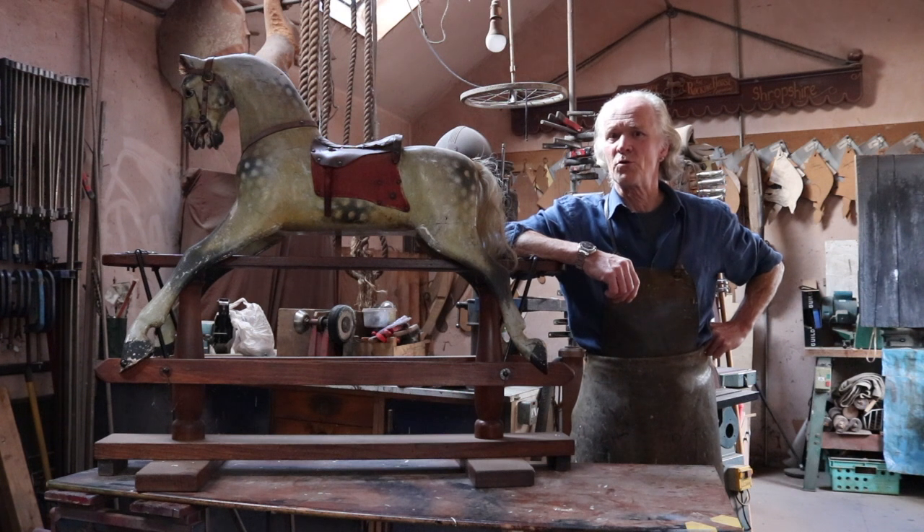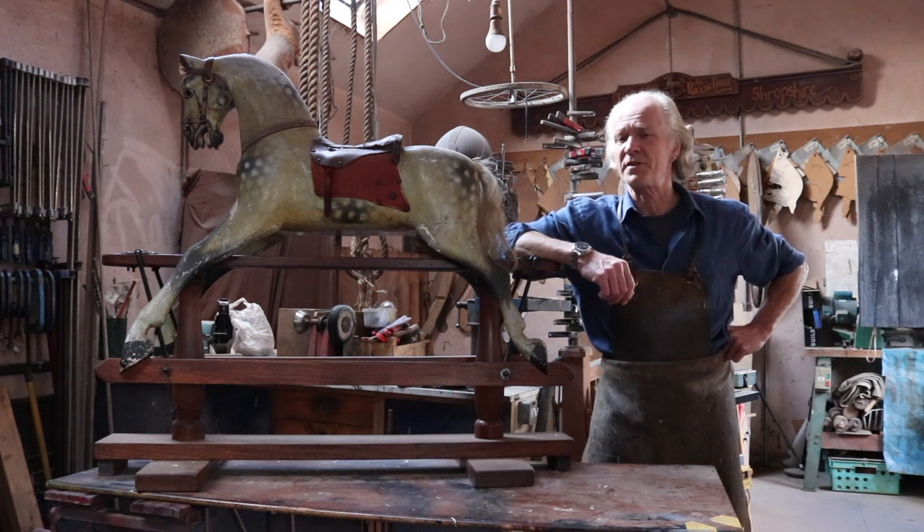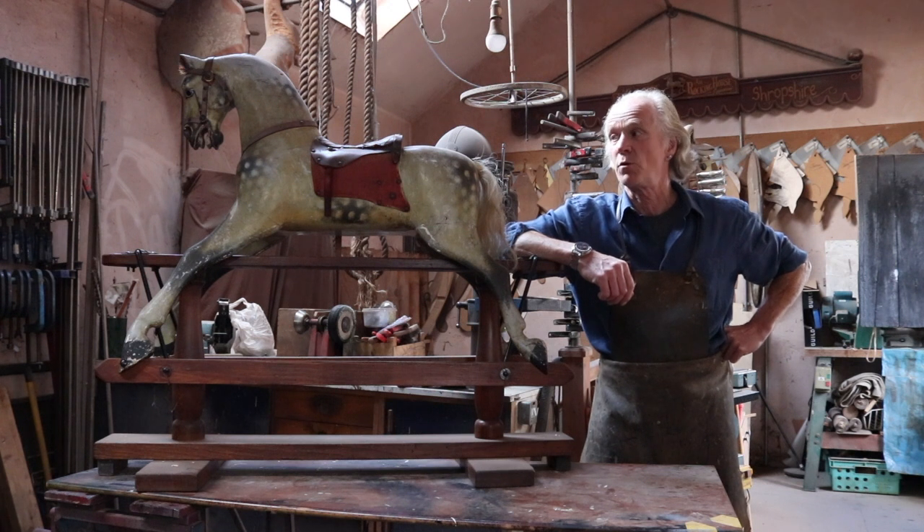Hello and welcome to Rocking Horse Talk with me David Kiss. As you can see, we're going to be doing something a bit different today. I've run out of horses to talk about in the shop, so I thought I'd do a bit of work in a workshop.